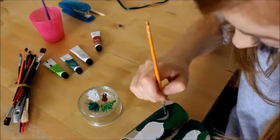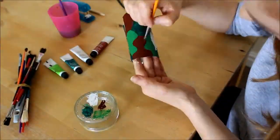You can paint your binoculars in one single colour if you wish, or in any pattern you like. Have fun being creative!